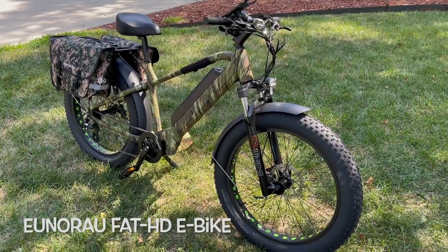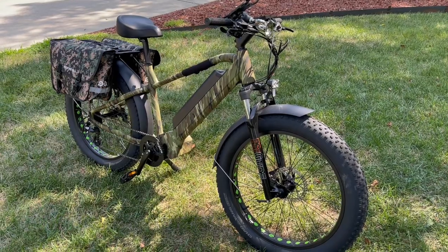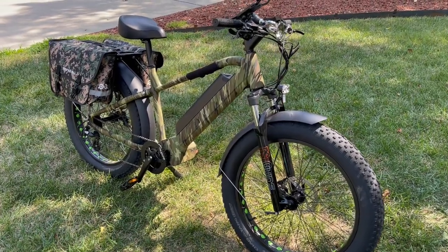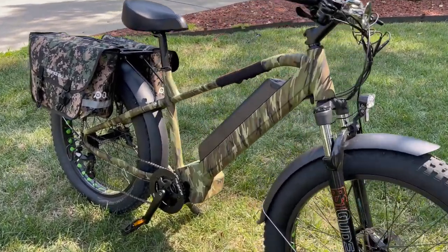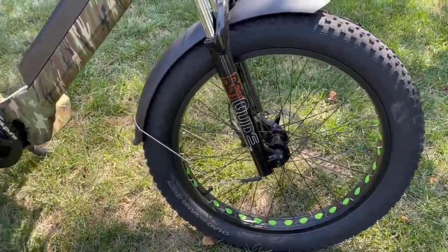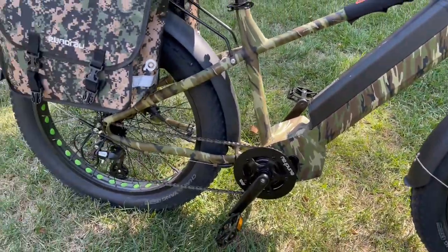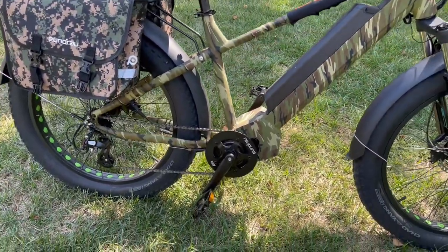Here's a little review of your Enro Fat HD e-bike. It's in a camo finish. It has a standard 15.6 amp hour battery and 26x4 fat tire wheels. The Enro comes with a 1,000 watt mid-drive motor — a beefy 1,000 watt motor.